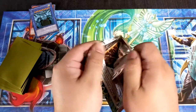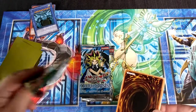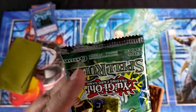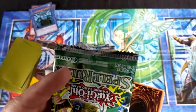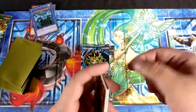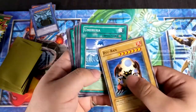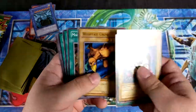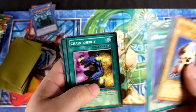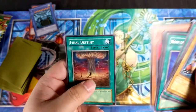Let's open these up. You actually see some eBay listings trying to pass them off as older, and it's like no — they're not. If you were a fan back then, they didn't have this style. They were solid ones with the little gap in them. First one: Ryu-Ran. I remember this card. Umi, Ruca, Whiptail Crow, Magical Labyrinth, Horn of the Unicorn, Chain Energy, Molten Destruction, Jinzo Number 7, and Final Destiny.